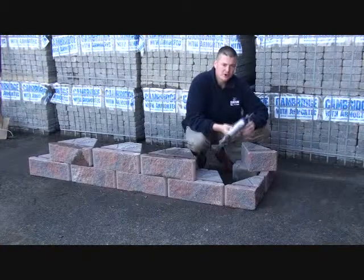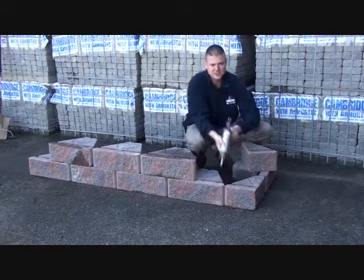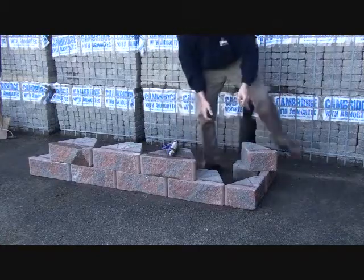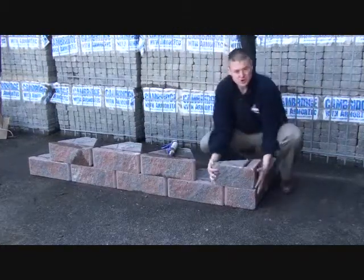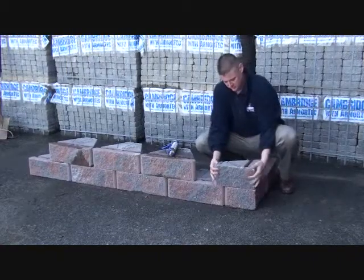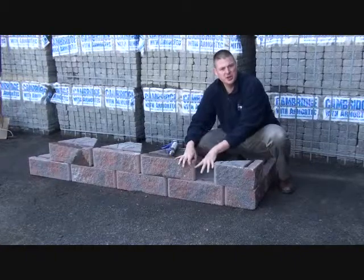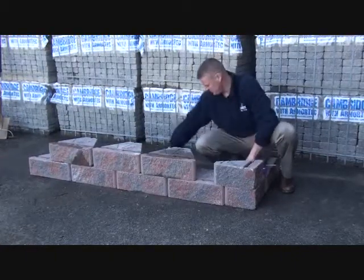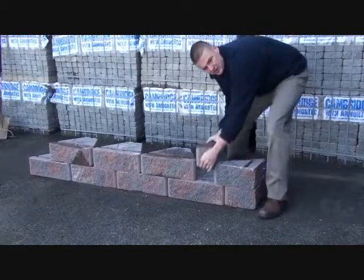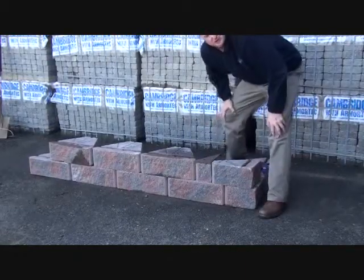When installing your vertical corner, apply a concrete adhesive on the corner below as well as the adjacent piece. Set your corner unit vertical, measure your adjustment stone, cut your adjustment stone, apply concrete adhesive, set your adjustment stone in place, and you're ready to complete the next course.